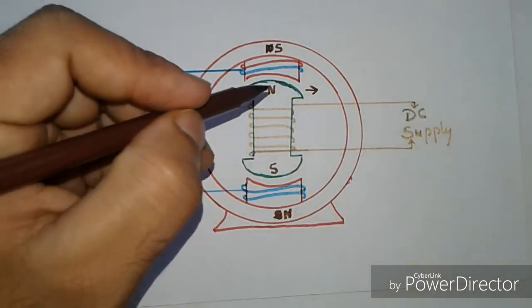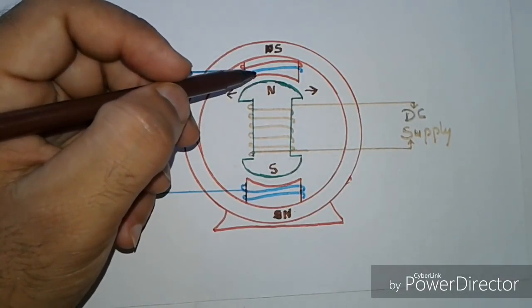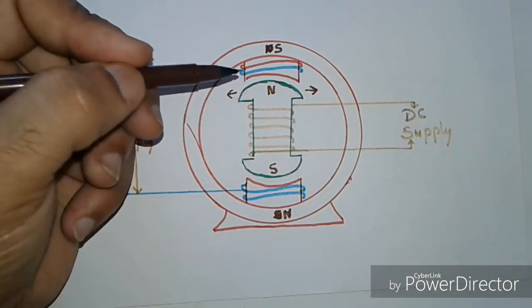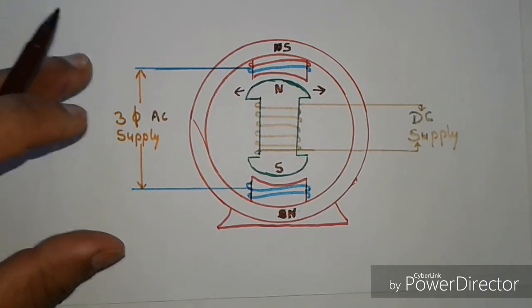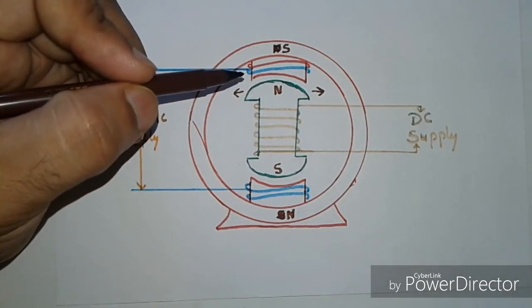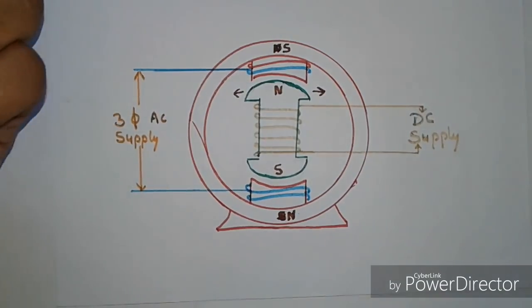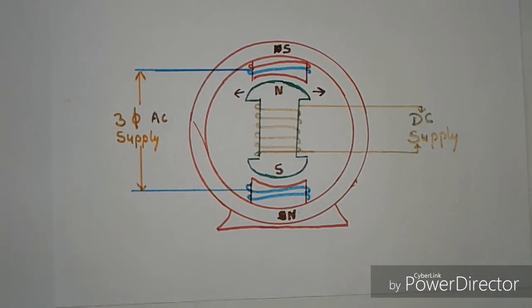If any external force is applied to the rotor so that it reaches the speed at which the stator poles are changing their polarity, then the poles of the stator and rotor will lock with each other. At this point, the rotor rotates in one direction and the motor starts. This speed is known as synchronous speed.